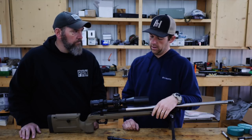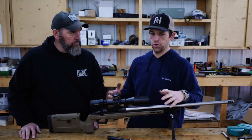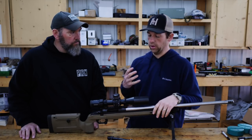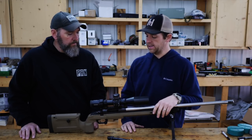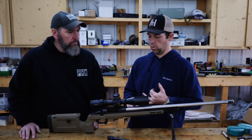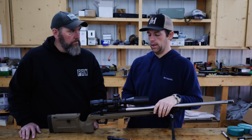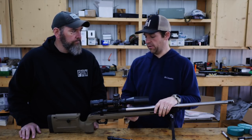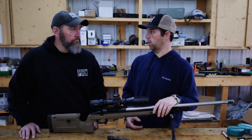Just like their TL3, it's going to be a real reliable, feature-rich action that's going to be really cost friendly. The cost on this one, the way it's outfitted right now with a 20 MOA rail, a pinned recoil lug, everything you see here with a standard bolt head, is going to be $825. Comparable to their TL3 at $1,250, so you're saving $425.